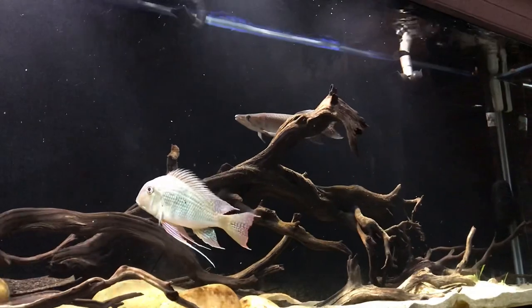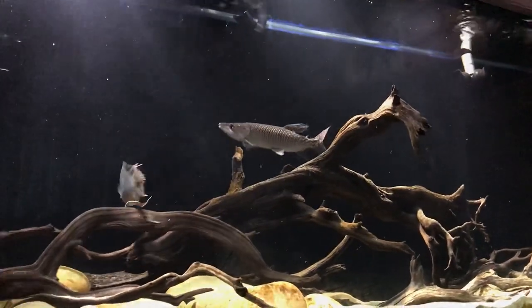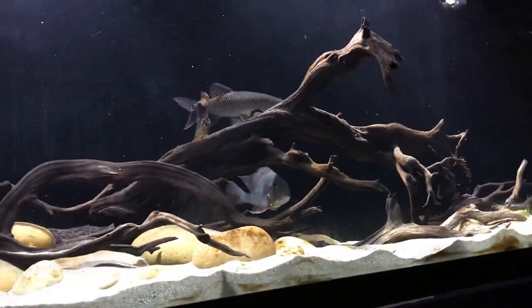This also has another advantage: whatever I put on the left side of the tank is considered non-edible, and that's where I introduce all new fish into the tank.